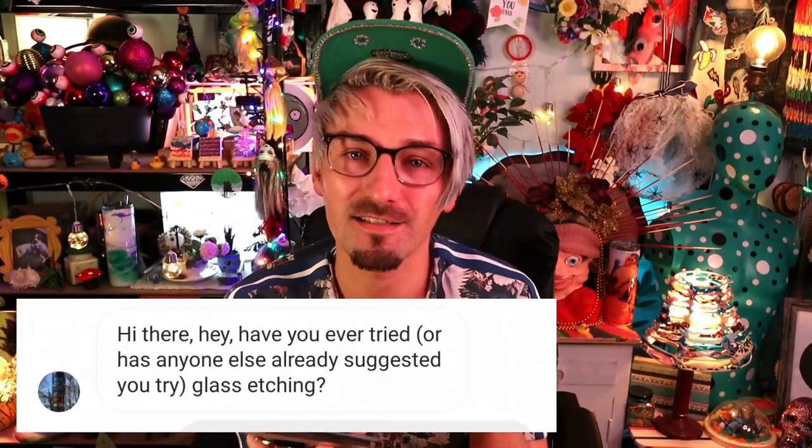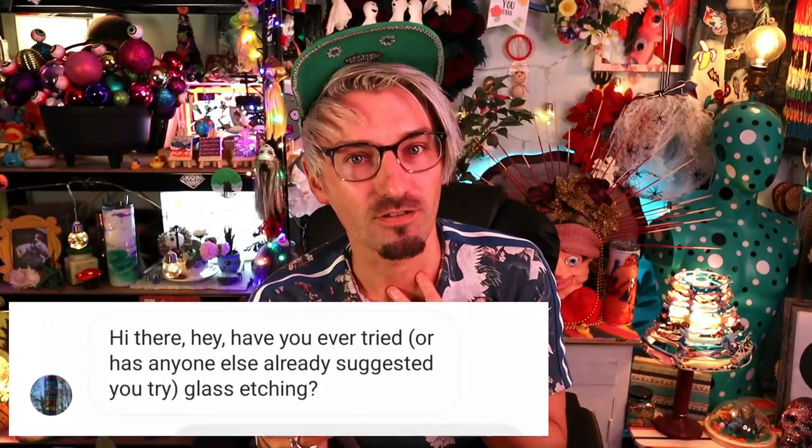Oh yeah baby! Oh yeah! Get them hands! Yes that's right! Lucinda got in touch on Instagram wanting me to try glass etching, and you ask, you shall eventually... receive! Oh you can't even tell there's glass there!